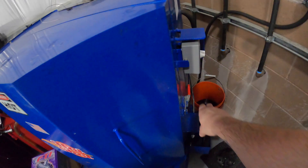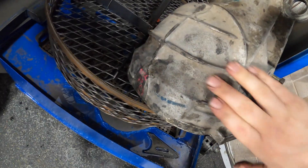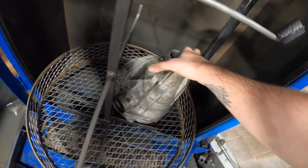It's all nice and heated up, so let's go ahead and put this diff in there — all of the internals — and we'll see how it looks when it comes out of the hot wash.